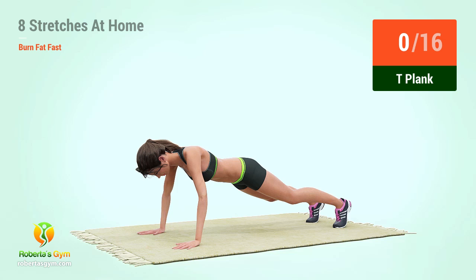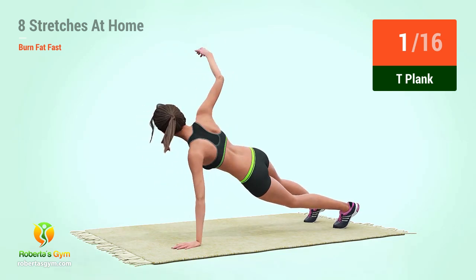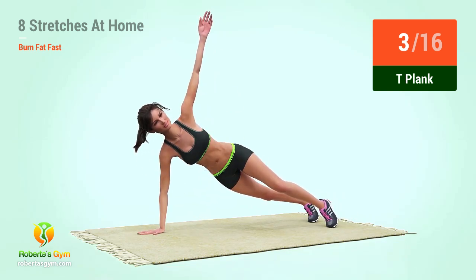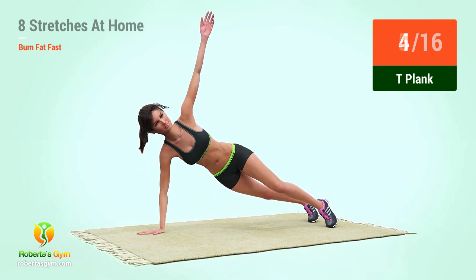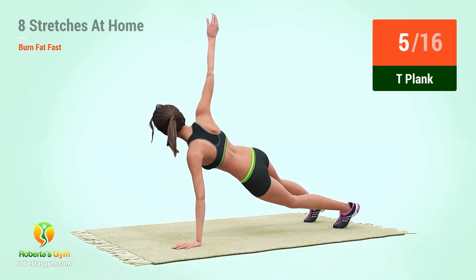T-Plank. In five, four, three, two, one, go! One, two, three, four, five, six.